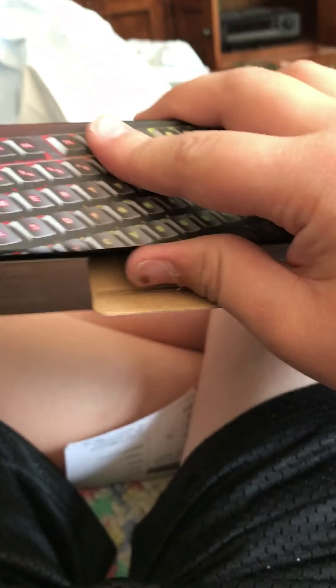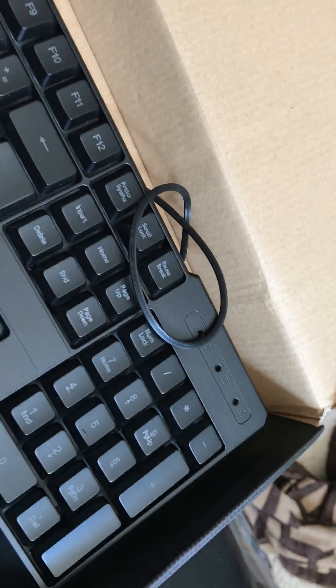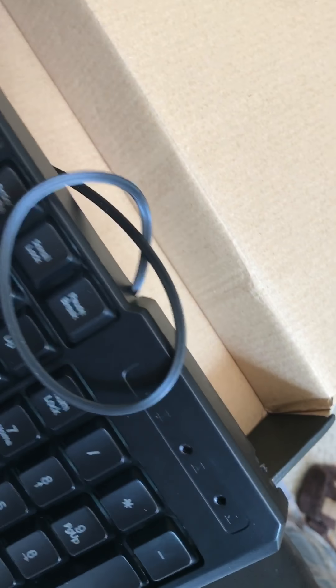So today I got this — it was actually supposed to come on September 2nd, but I guess it's not really September. Anyways, let's go. I opened that part already, and here — oh my gosh, that thing is awesome, that is so cool. Let's take out the foam pieces. Okay, so there's the keyboard.